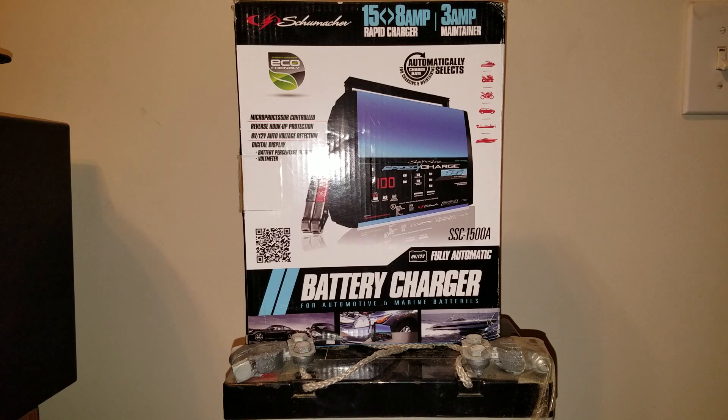Supposedly it has a desulfate feature. I've heard that you can actually bring a gel battery, an absorbed gas matte battery, or a deep cycle battery back with one of these chargers. I don't believe it — we'll see.